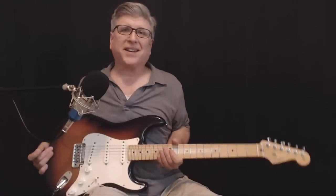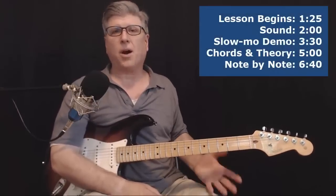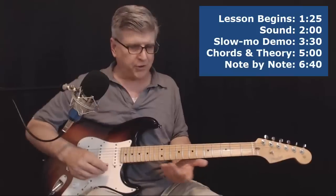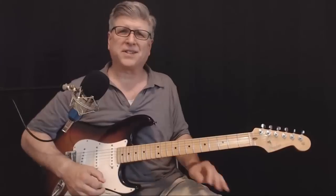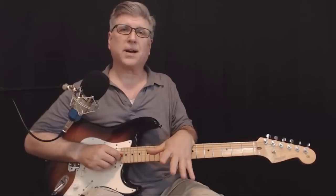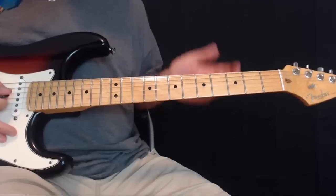Hey gang, well we're breaking in the new Strat and I thought it'd be nice to do a Stratty sounding Hendrix-y thing. So today we're gonna do the opening to Yellow Ledbetter by Pearl Jam, basically right out of the Hendrix playbook. We'll show you that little intro and then show you how to play around with the chords, the Hendrix-y sort of moves. Give it the thumbs up if you like this one, and if you haven't yet, subscribe.